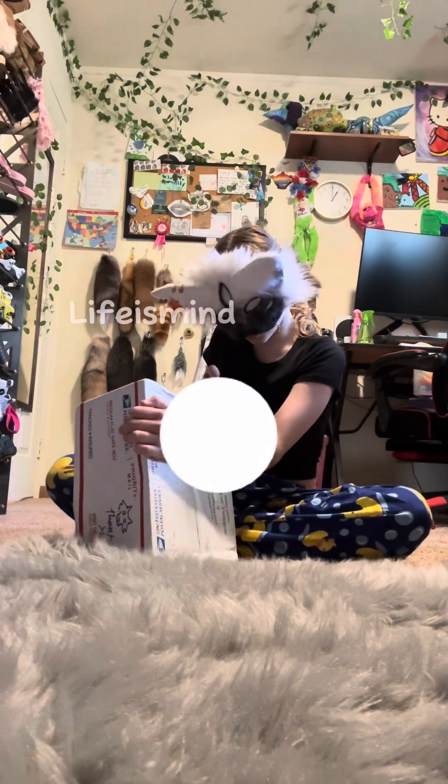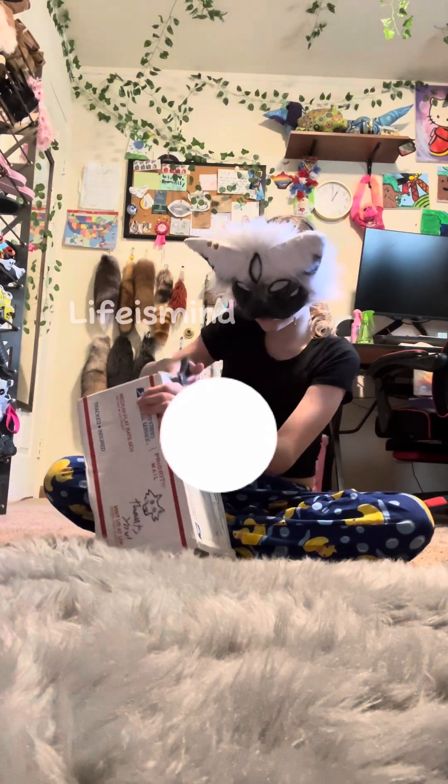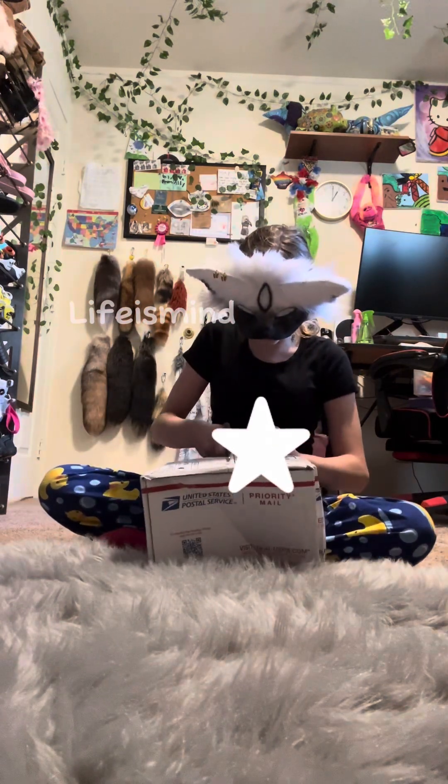I'm looking for a way to open this — it's very well packaged, very very well packaged. I want to make sure I have to give it a mark, and I really hope it doesn't do it. It's a priority and it's a surprise.